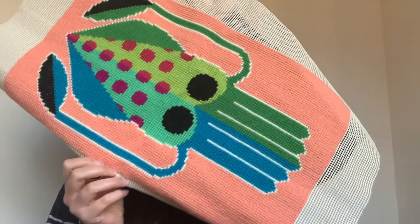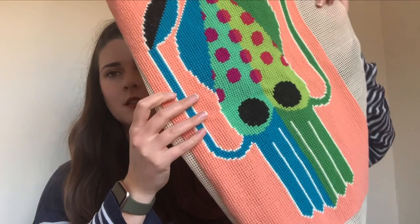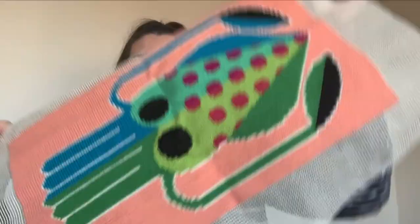I do roll them up because I don't want them to have folds in, so this one's a bit rolly. You're supposed to dampen them and iron them into place. I finished the squid quite quickly actually - I think it was because it was the summer holidays and I just got into it.